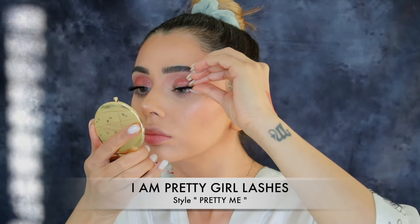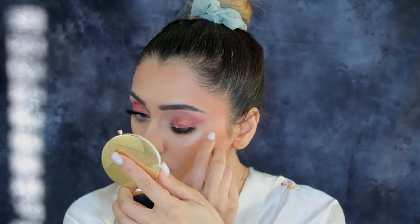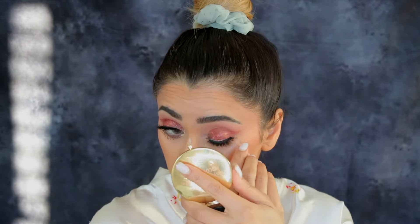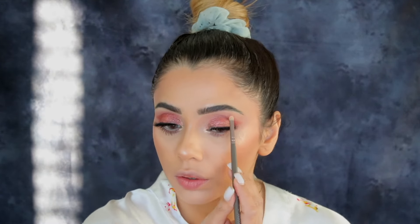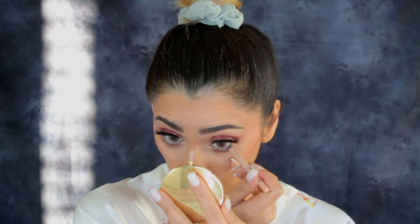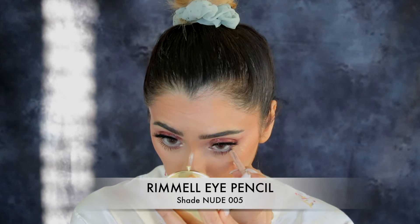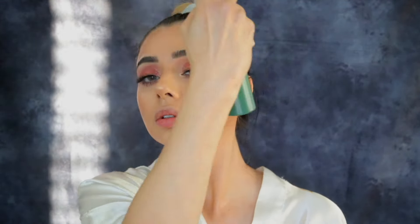For lashes I'm using my own lash brand — I Am Pretty Girl Lashes in style Pretty Me. I didn't want super dramatic or super natural lashes, just an in-between that gives a glam look without looking too heavy. This lash style is my favorite for that kind of look. I'm using the same Cosmic Highlighter to highlight my brow bone and inner corner of my eyes. For my waterline I'm using a Rimmel eye pencil in a nude shade — I didn't have any Sheglam eye pencils. I used nude to make my eyes look bigger, but you can use brown or black as well.